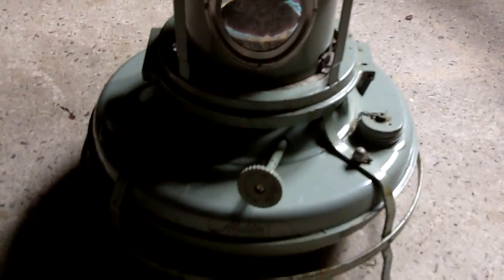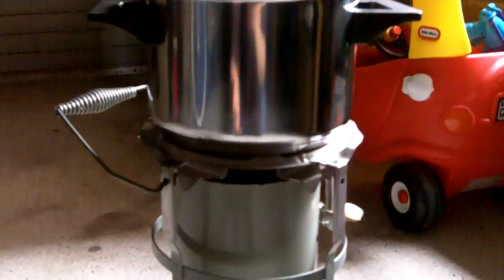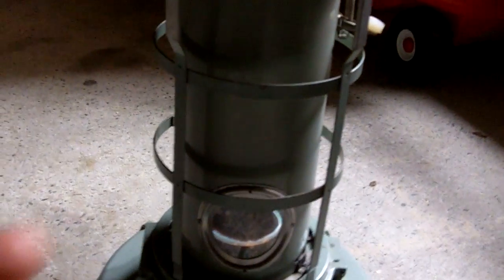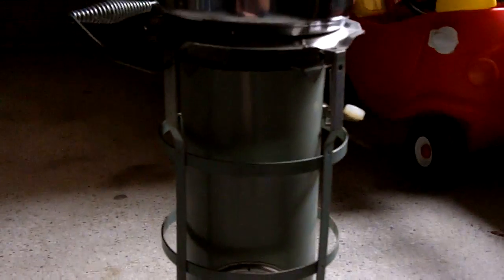Hey folks, this is Fernando doing a quick video for more survivalists. One of you guys asked me about how these kerosene heaters actually work for cooking, which was one of the functions that they're capable of, at least some of the models. Whenever I mention the possibility of cooking with a kerosene heater, it's because it specifically said so in the manual — it's not something I just came up. The Aladdin Blue Flame Heater Model 32 is okay for cooking as it explains in the manual.